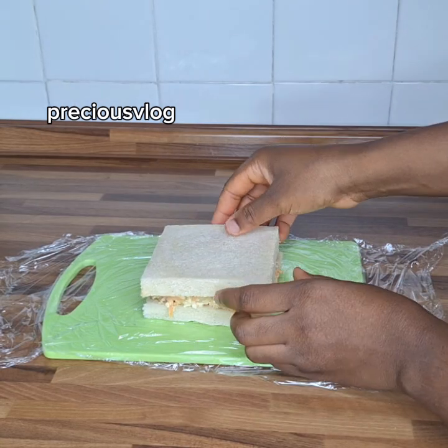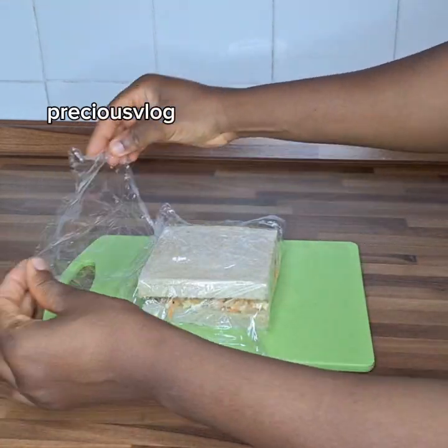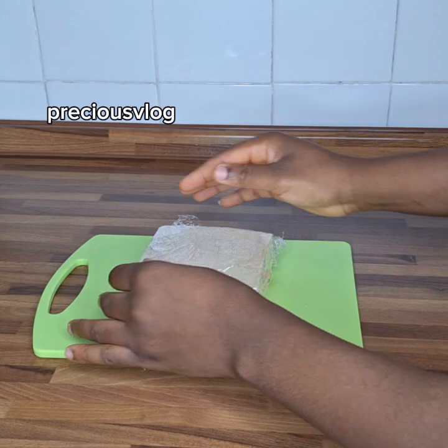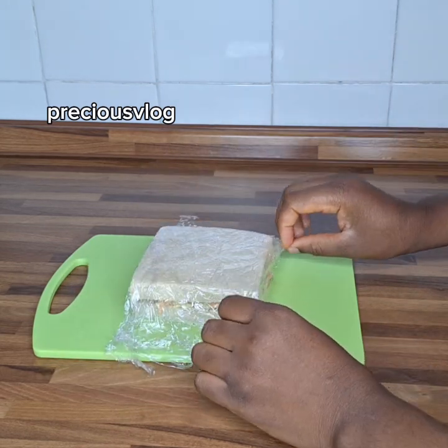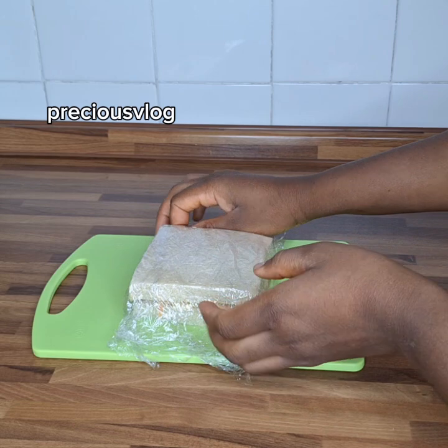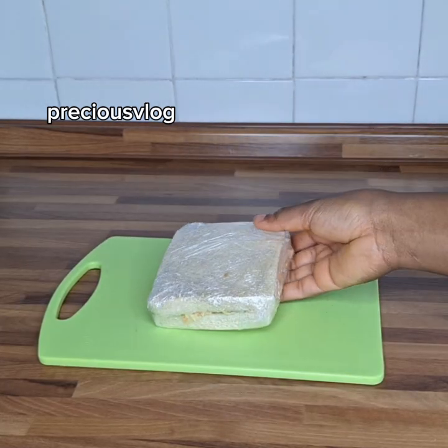We will use a nylon wrap to wrap this bread together so it looks presentable and holds together well. I just use my nylon and wrap it around like this, then tie it together. Then we will cut the bread — you'll see it comes out looking just like a restaurant sandwich when you're done.